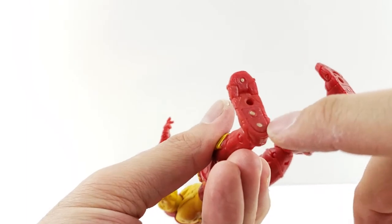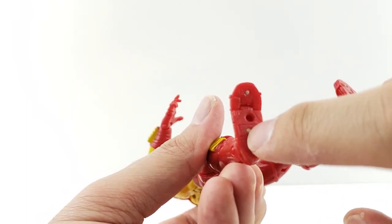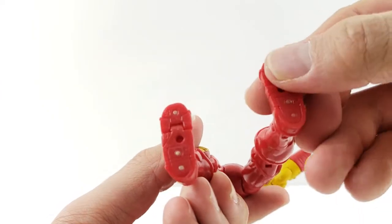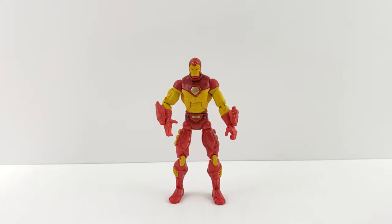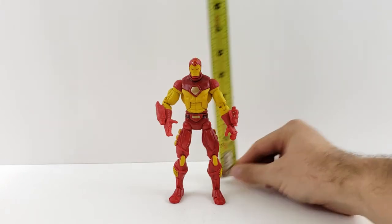Sometimes with the older Toy Biz figures, once the glue gets loose on the lining on the inside, the whole bottom piece will fall out and you'll get a little gap in there — just something weird that happens with the older figures. Anyway, the Face-Off Iron Man stands right at six inches tall.